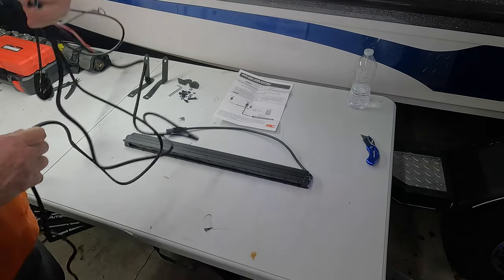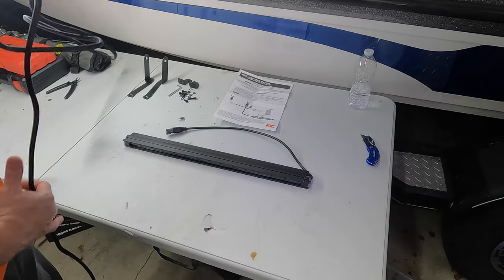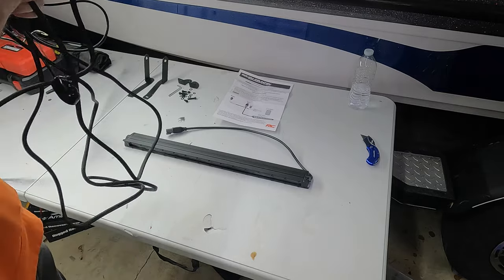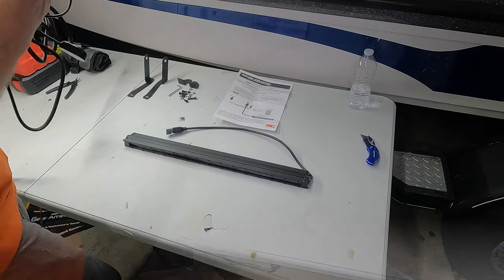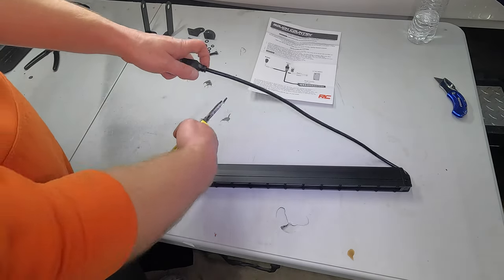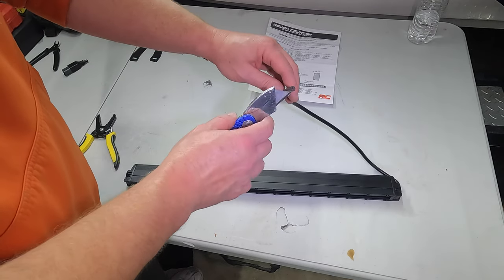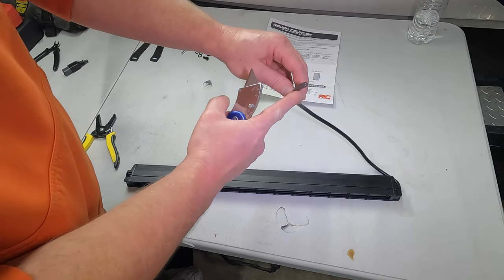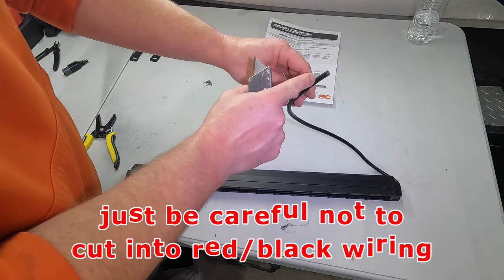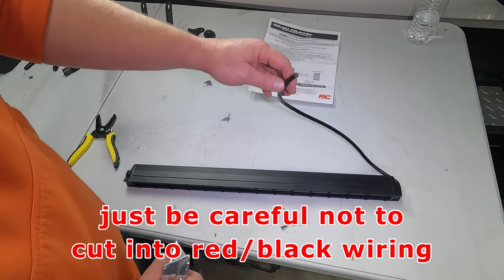So that's the wiring harness in a nutshell if you choose to use the one they send. We are not going to be using any of this wiring. I'm actually going to cut that switch off — I'll save that for a different project. First thing I need to do is cut off the Deutsch connector from the light bar. Once you do that, you can see there's a positive and a negative, a black and a red, inside the black outside covering. So we need to take our utility knife and slit down this outside sheeting to get to the positive and negative.